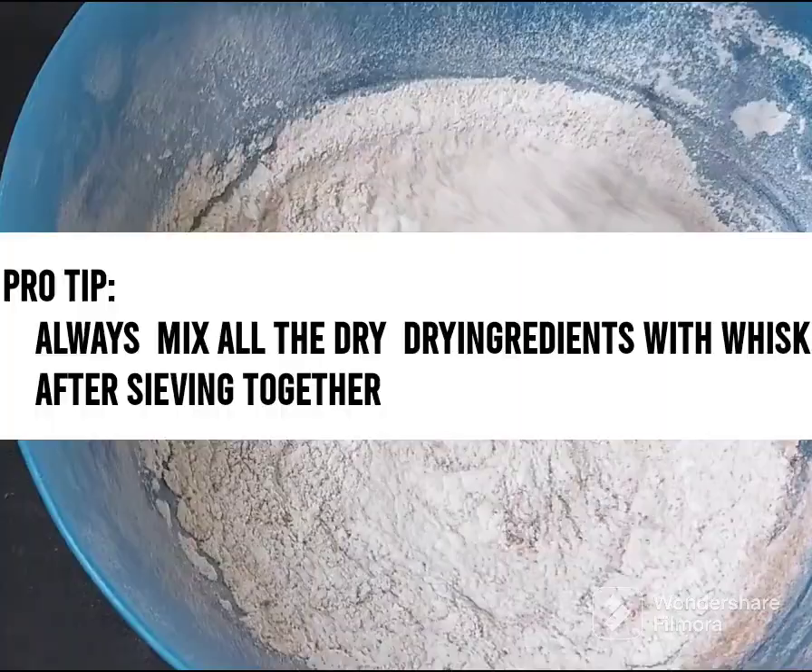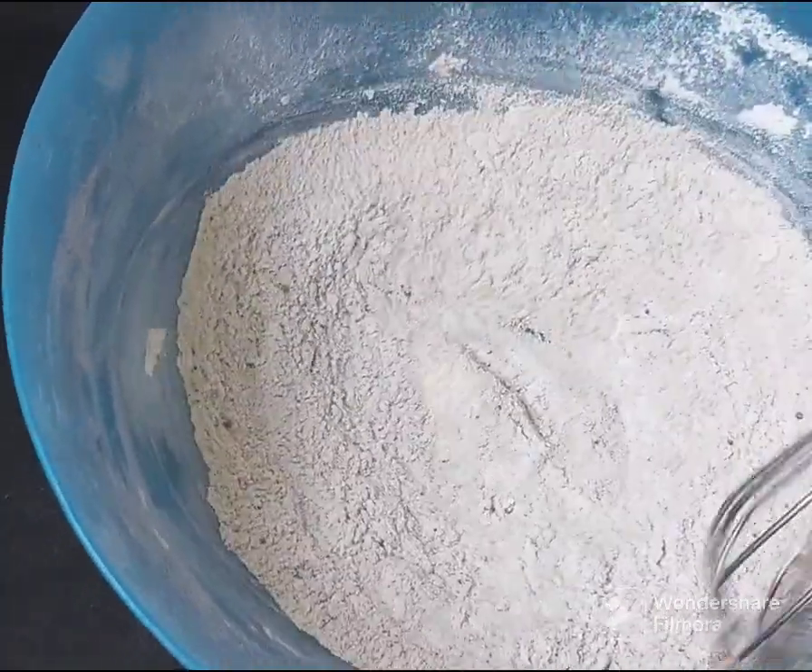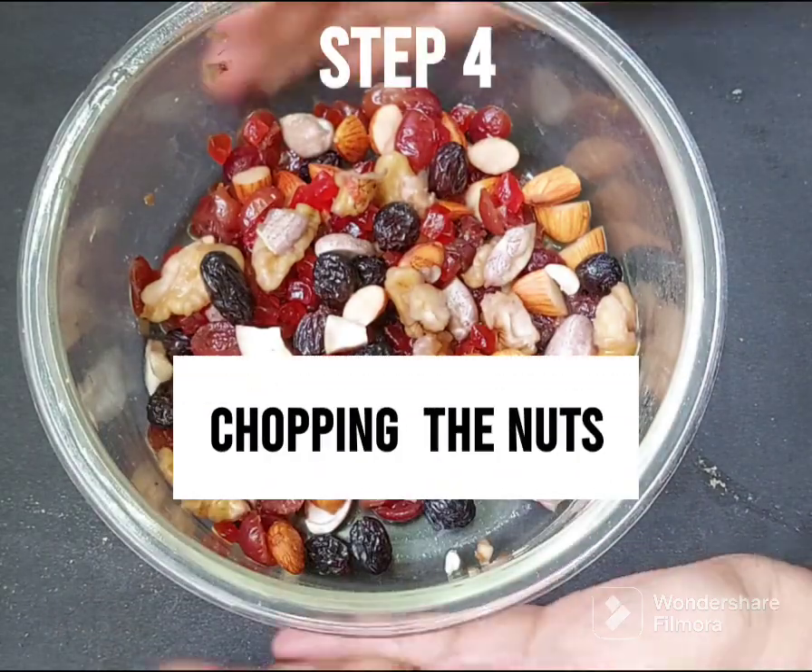This is very important. While we can boil the dry fruits,